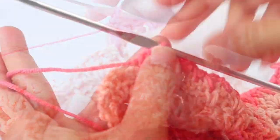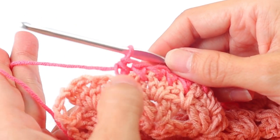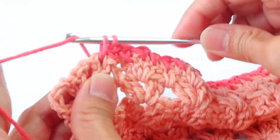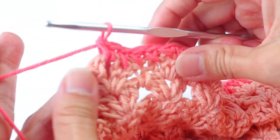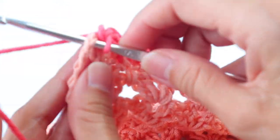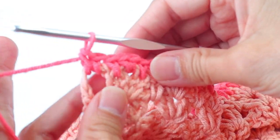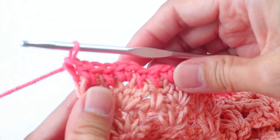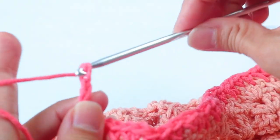Then the half double again into that single below — bring up that loop nice and tall, go through all three. Continue with that to the end of the row. At the last scallop: enter that half double in the single, then one single in the next space, two in the next, one single in the next, two singles in the last space, and then a single in the turning chain. You should now have 190 stitches. Chain four and turn.